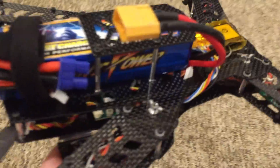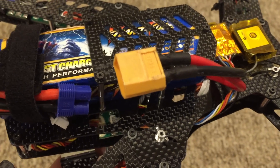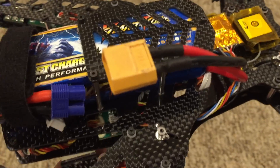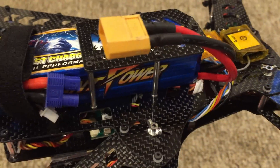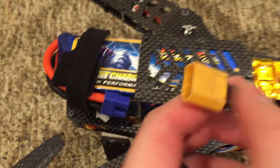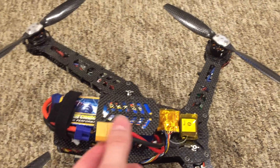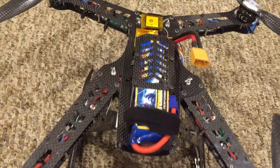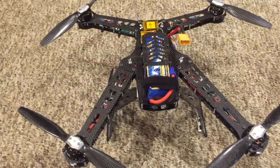This is the XT60 connector. Your Blade 350QX, 2, or 3 is not going to have this unless you specifically modded it on. But if you do have this, you should shave it — because if you don't, it's not going to fit through. It'll fit the regular connector, but it won't fit this. Just shave off some of the plastic. Not a big deal, but important to know.